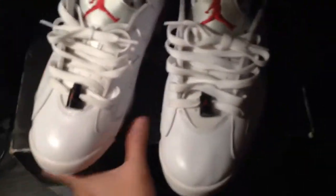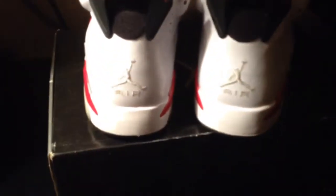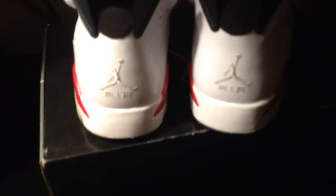I'll give you a 360 of the shoe. They really have no flaws, just that minor yellowing.